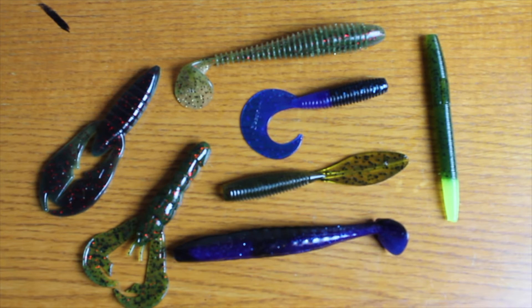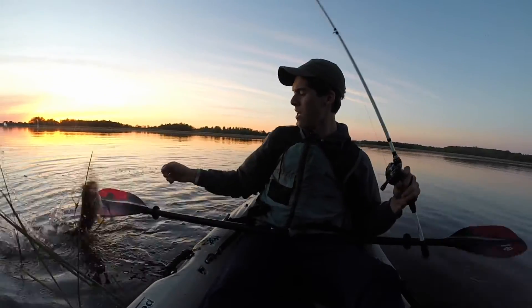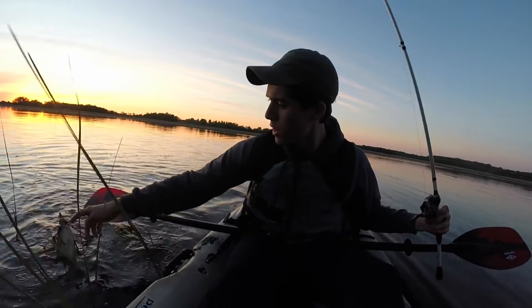I have one more clip to show you guys before I end this first vlog. I hope you guys are enjoying it, so stay tuned. Just took a random cast and — another two and a half pounder.